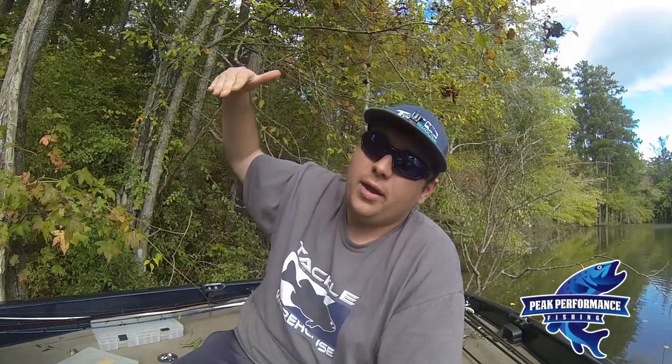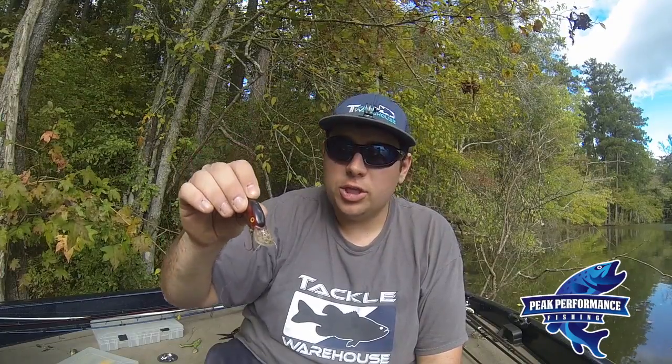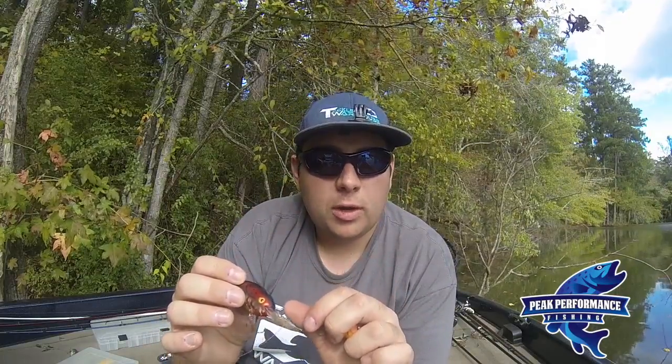I like wooden crankbaits that time of year — that's another thing to mention. You can also use suspending baits, where you can fish a little bit slower and the bait won't float back up. Floating ones are really good in the summer when fish are active — you pause it and it floats back up. But a suspending bait is really good in cold water temperatures. You slow it down or stop it and it just sits there. So flat-sided crankbaits with subtle action, generally a little bit smaller, are definitely the ticket when the water gets cold.